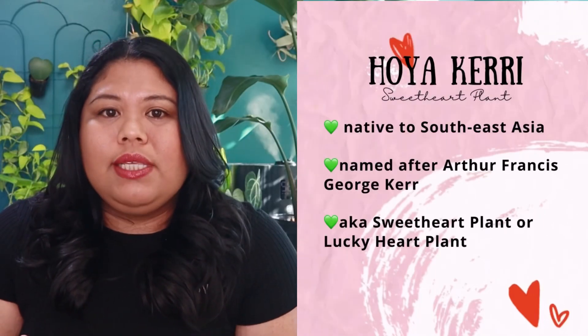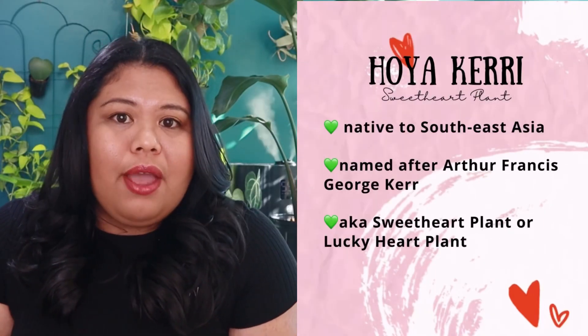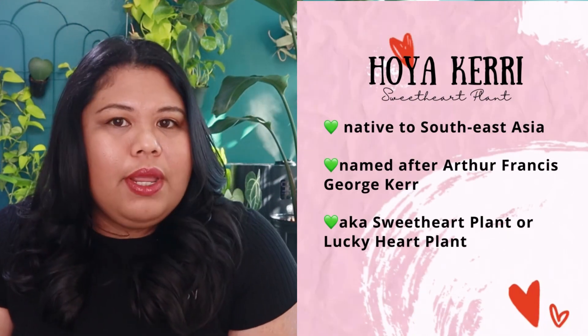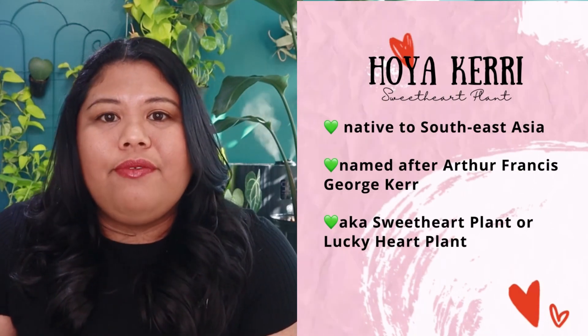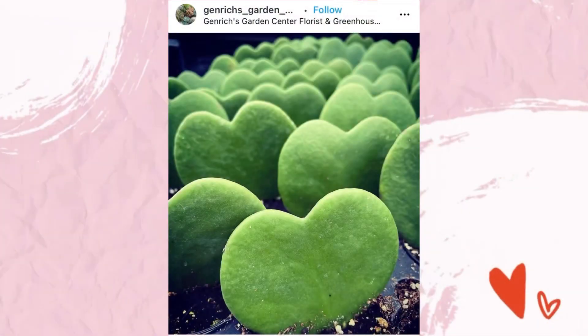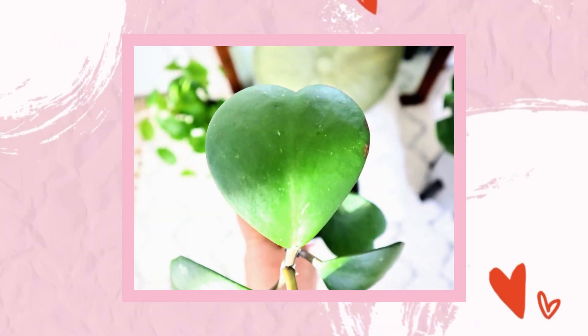Hoya Kerrii is a species native to Southeast Asia, named after Arthur Francis George Care, a British physician and botanist who is probably the very first known collector of the Hoya Kerrii plants back in 1910–1911 in Thailand. It is a climbing plant that can grow up to 4 meters (13 feet) high, with stems of 7mm diameter — a little thicker than most Hoyas.